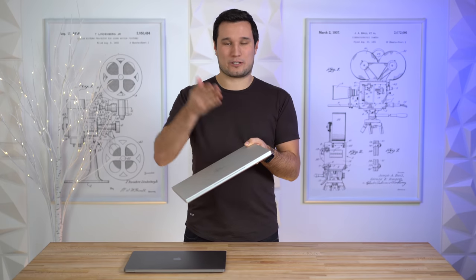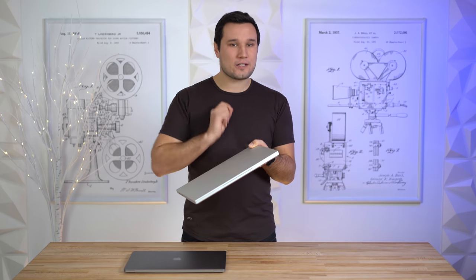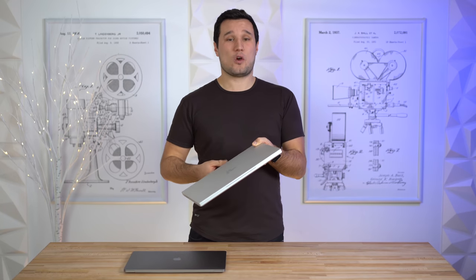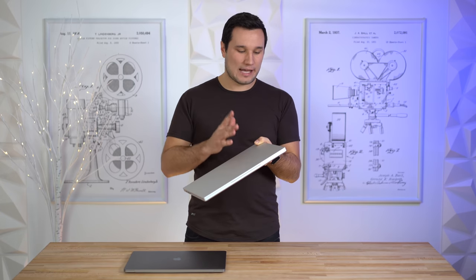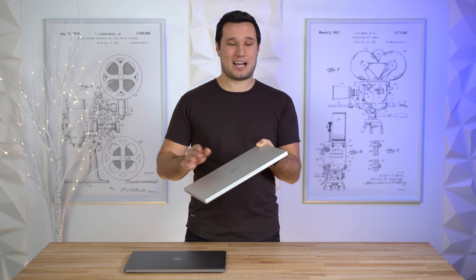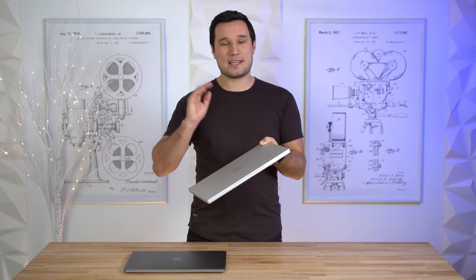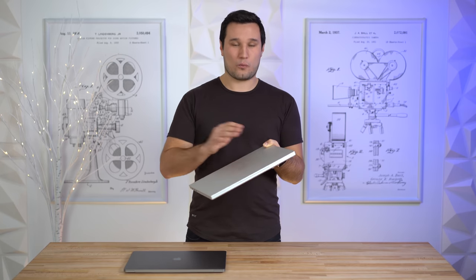The last thing is an SD card reader — the Mac doesn't have one, and I wish it did. This is a UHS-3 card reader which can read at just over 600 megabytes per second. I'm glad Razer went with the newest technology. There are no SD cards out there that actually use this yet, but when they come out in a year or two you'll be able to get full speeds with this laptop.